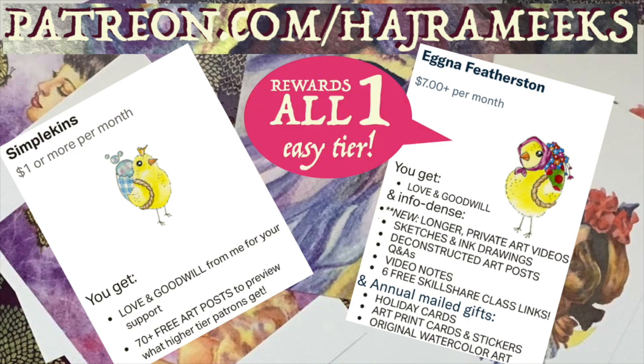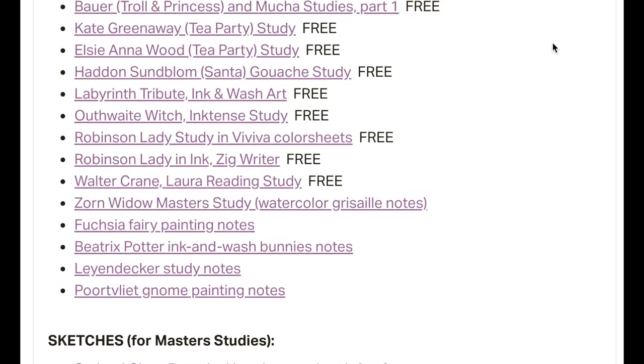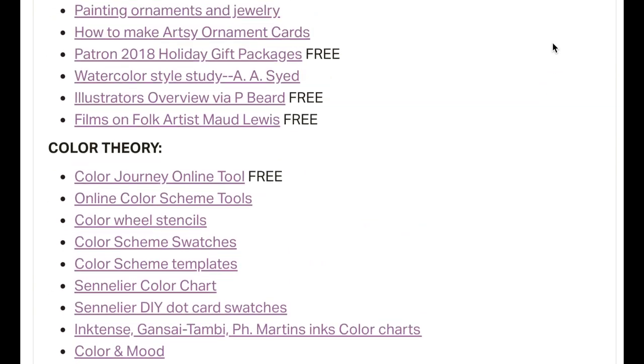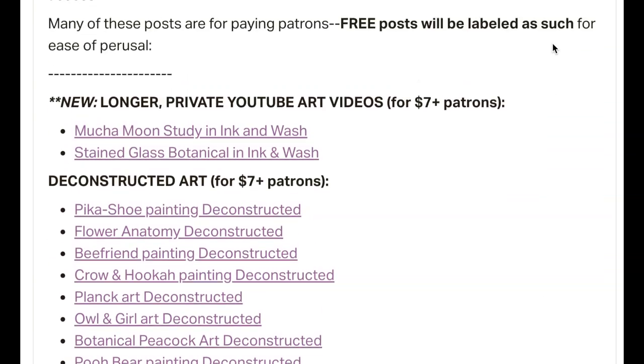$7 patrons get all my new longer private YouTube videos, free passes to my six previous Skillshare videos, along with many other info-dense deconstructed art and Q&A posts, video notes, and sketch downloads. To get an idea of what I post, you can check out my public index of all my Patreon posts divided by category and with free public post links labeled for easy perusal by all.